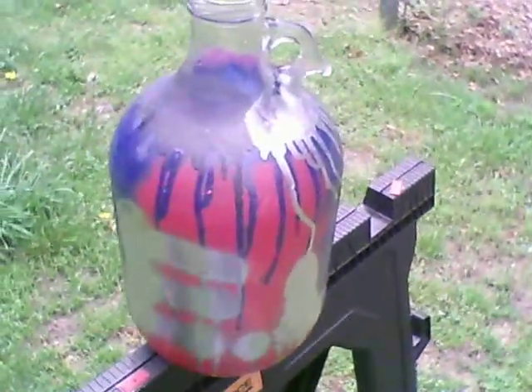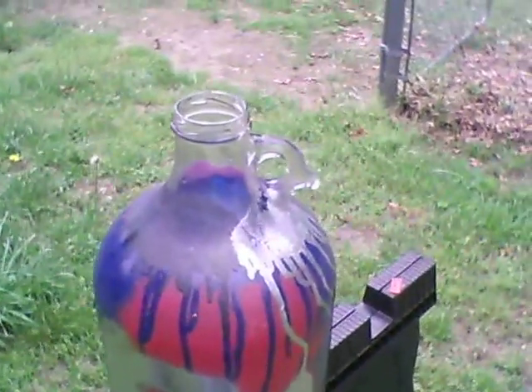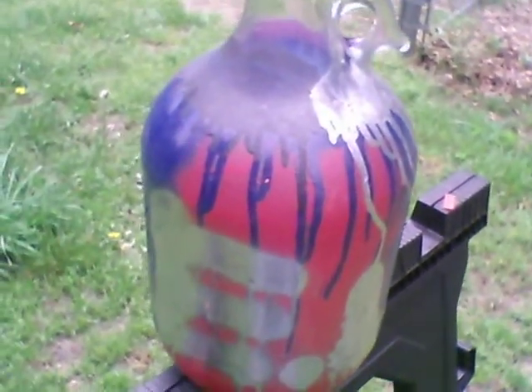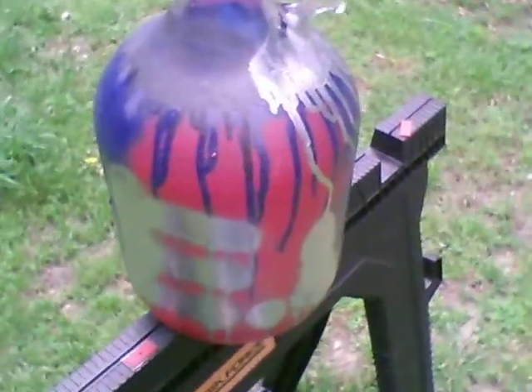I did this to it to make it a tip jar if I ever got any gigs or anything with Earth Limitation. Then I ended up using it for a water jug, since there was more going on with having a garden than Earth Limitation.